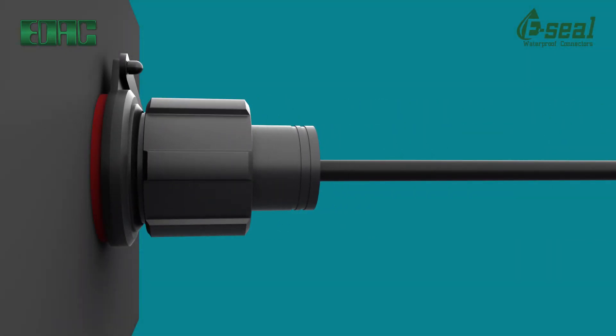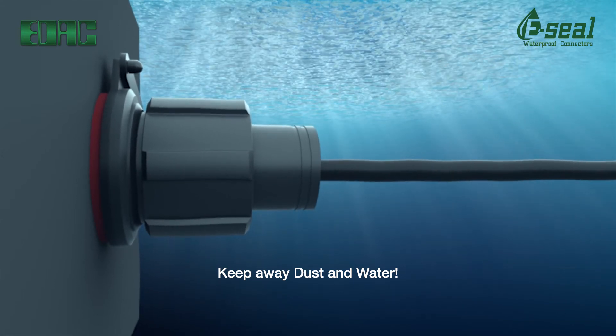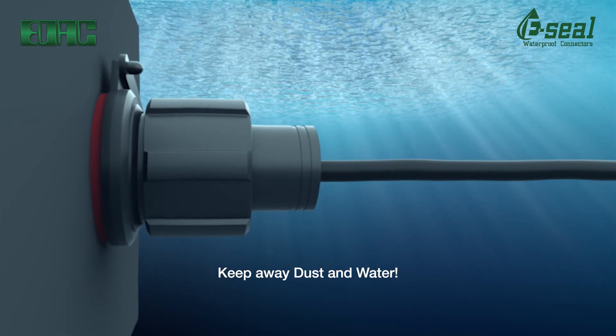Waterproof USB and HDMI connectors utilize a circular housing with a secure latching system for superior shock and vibration resistance. One quarter turn twist and lock and you're all set. Plus, an optional dust cap keeps contaminants out until the connector is mated in the field.